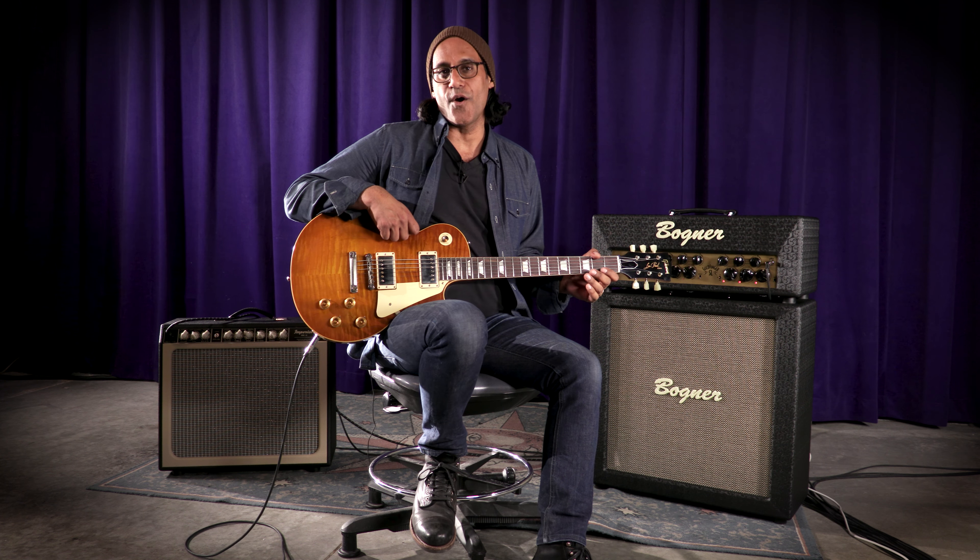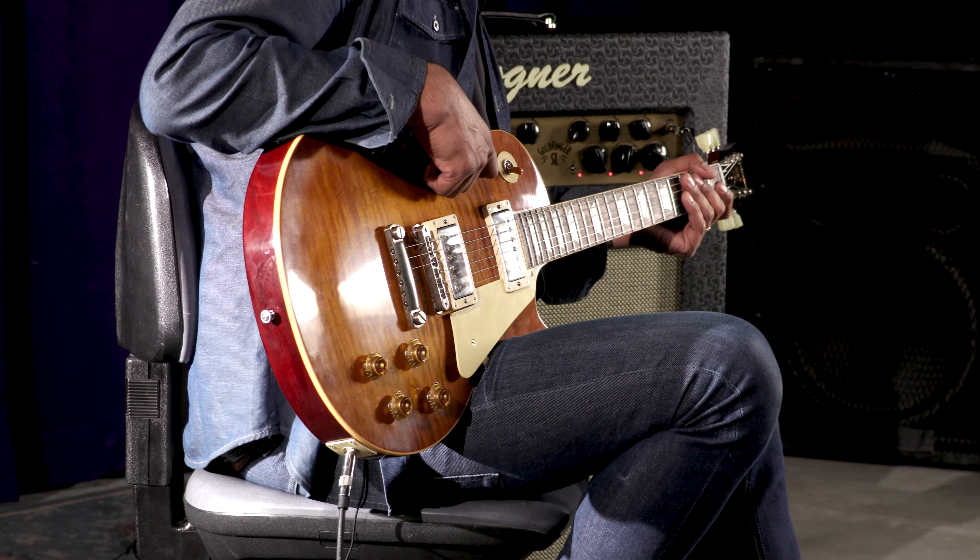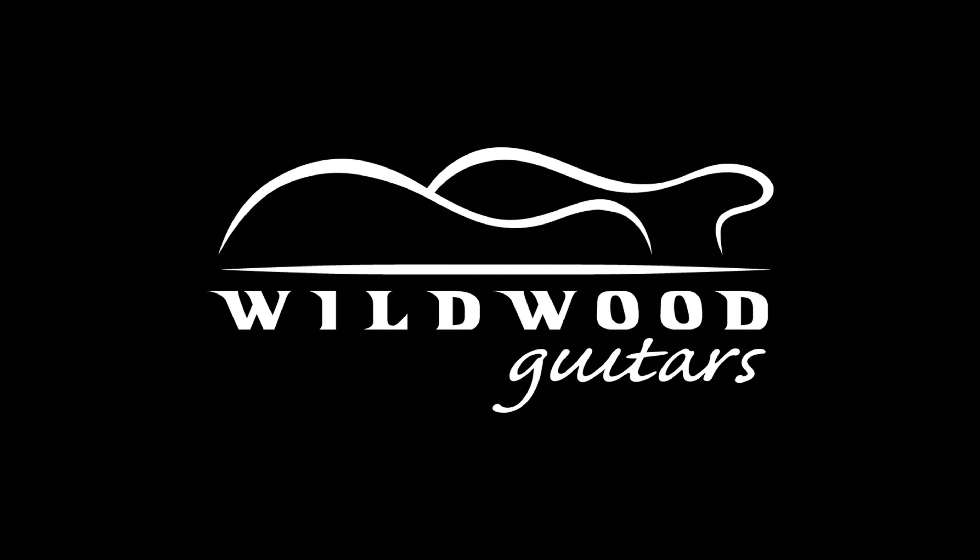That is an overview of the Bogner Goldfinger Super Lead. This is Prashant with Wildwood Guitars signing out.